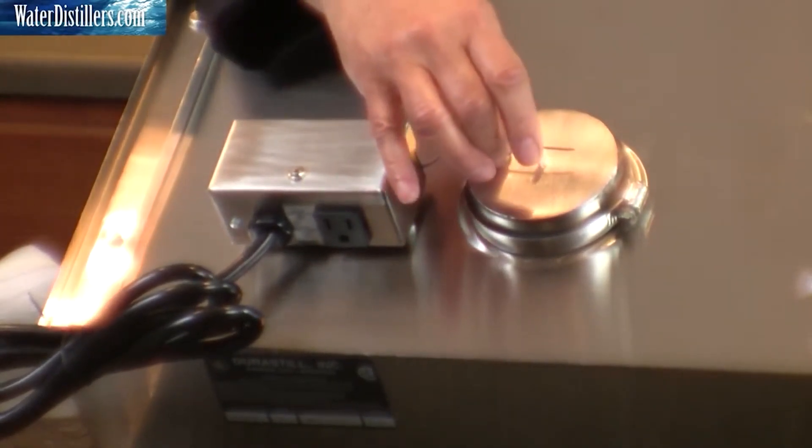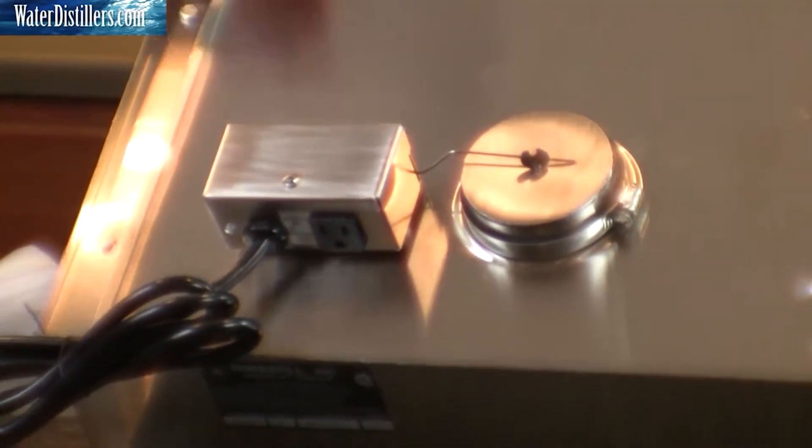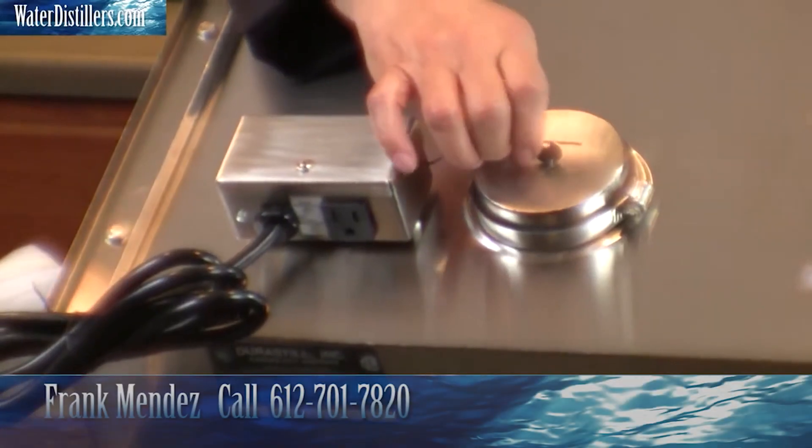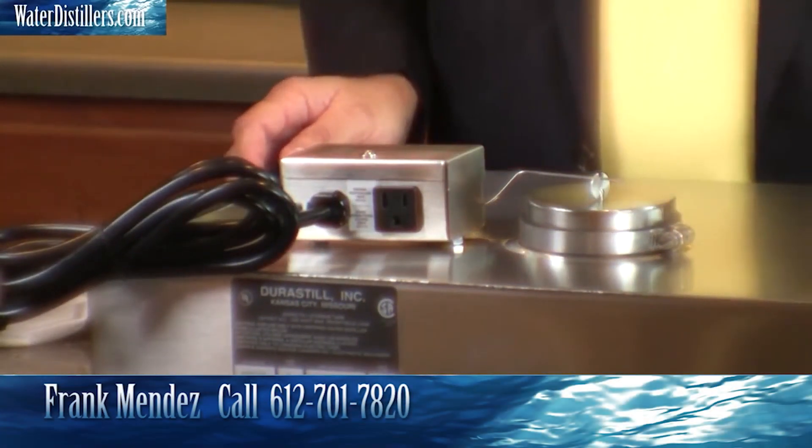Sometimes when you get this in shipment, it might be a little bit off — it might be something like this. All you simply do is line it back up, and you're just fine.